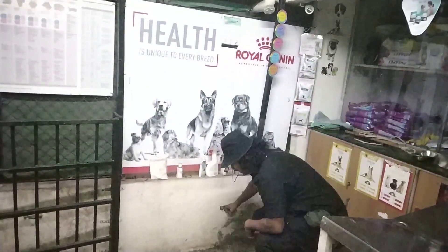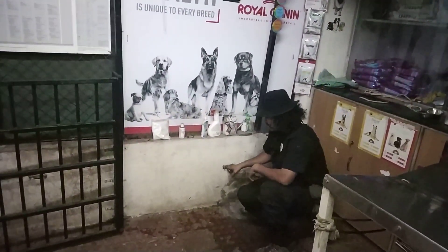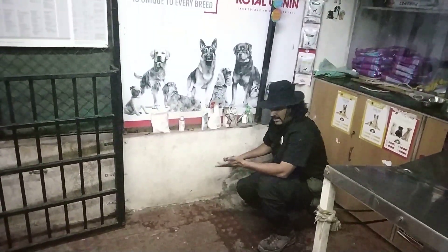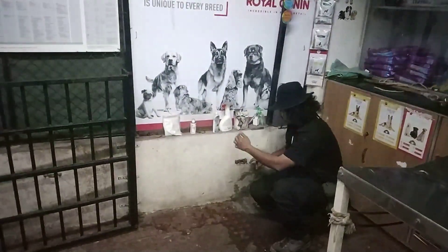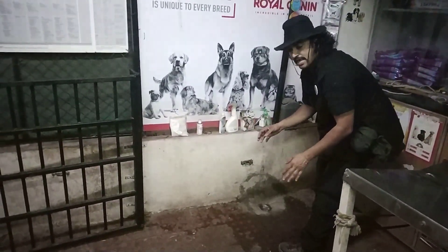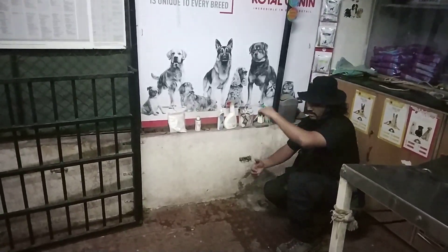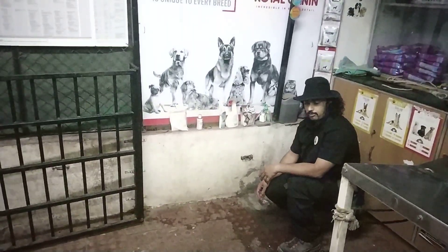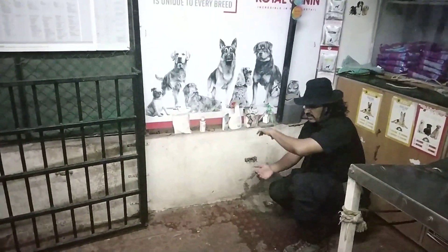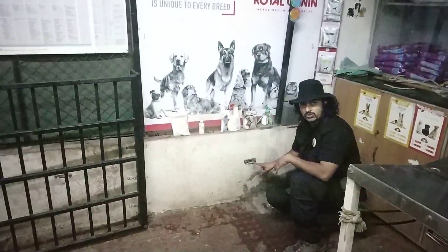I had got bitten in this exact place 10 years back. I was trying to attend an aggressive animal and the belt snapped and I was down, defenseless. The patient was right in front of me and he almost came on me and I had nothing but my arm to keep myself safe. That's where I got bitten and that's where I made a decision — I'm not going to do this again.